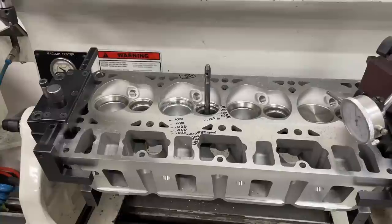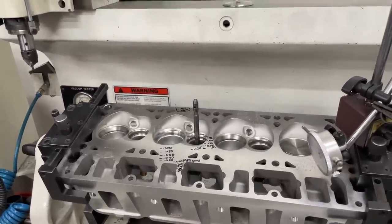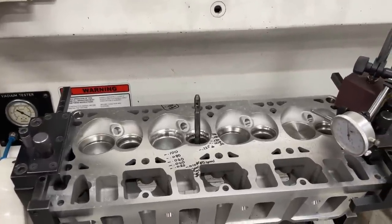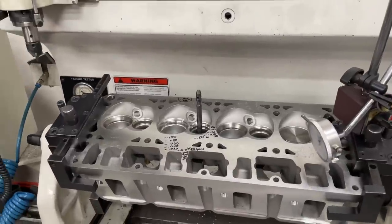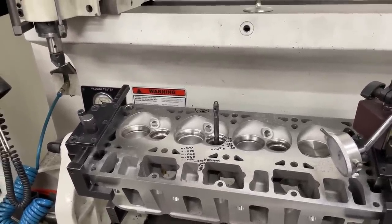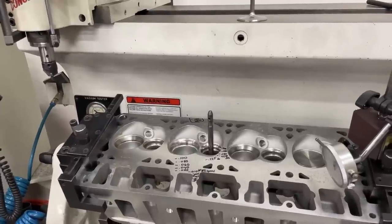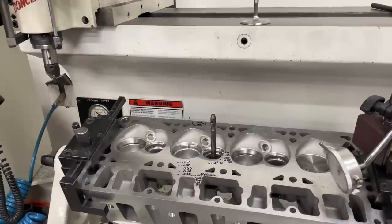Hey guys, this is Eric Weingrunner with Weingrunner Racing. Today's video is about valve sealing - how the valves actually seal and what's involved with that - and trying to explain why that bent valve actually sealed in that head. Before I do that, I'm going to give a little disclaimer. I did that amateur head porting analysis and at the very beginning I said I'm going to give you my opinions - you're welcome to your own, don't take this as gospel. Well, I think many people skipped that whole part and thought what I said was law.